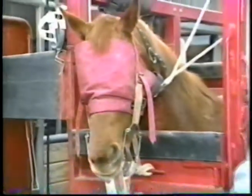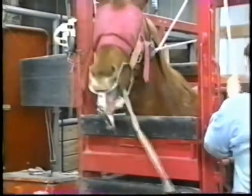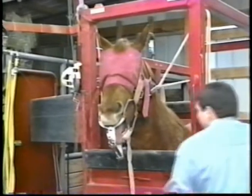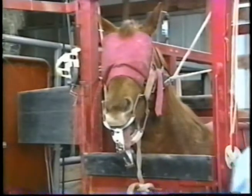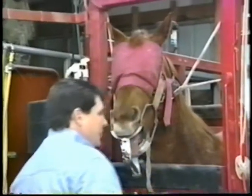Once the mouth is thoroughly washed, an arcade speculum is used so that both owner and veterinarian can view the extent of the lesions present.